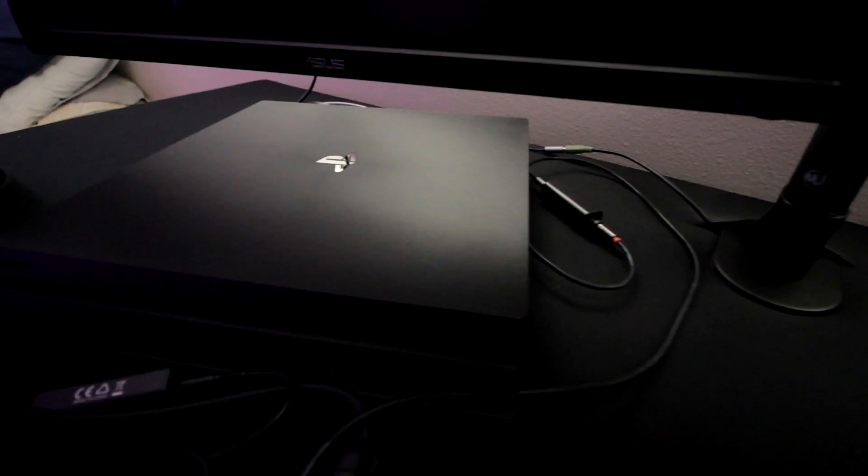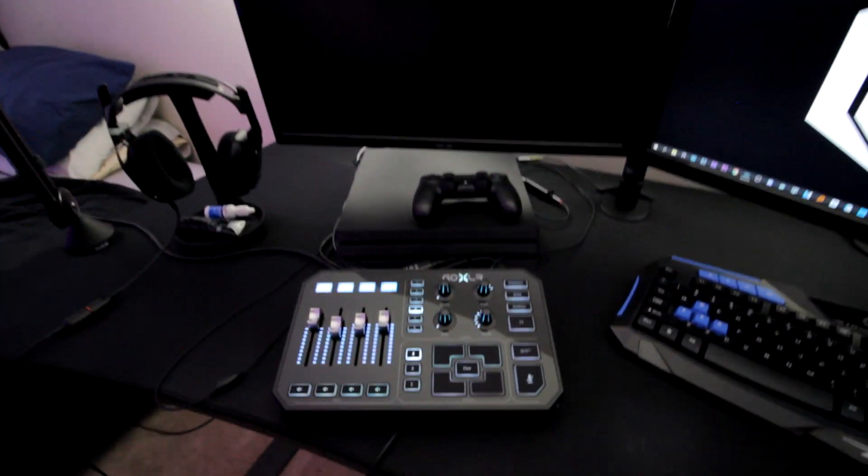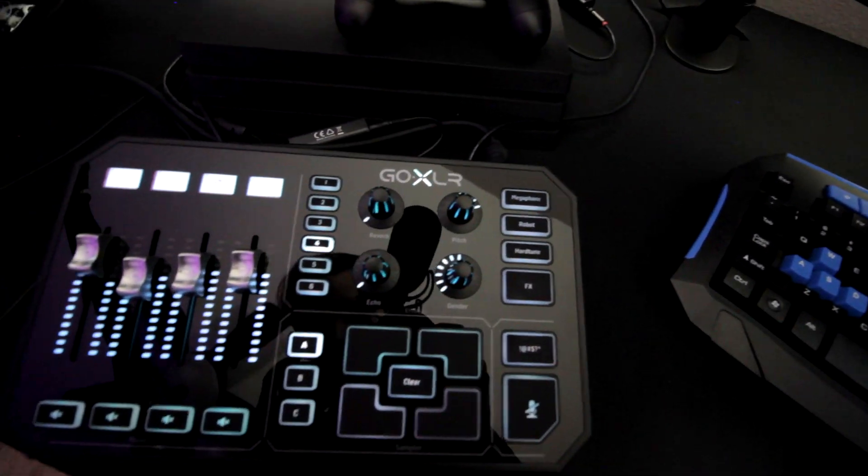Moving on to things I've changed: I did go ahead and upgrade my PS4. I got the PS4 Pro — not a massive change, but it does look better, has more storage, and runs way better than the standard PS4 edition. That's something I did change. And then there's this next piece, which is amazing.